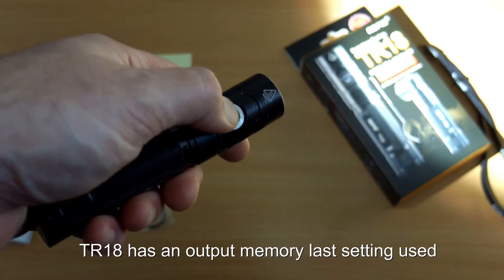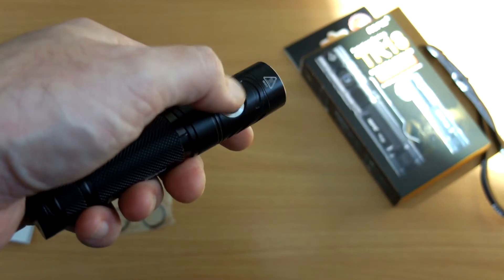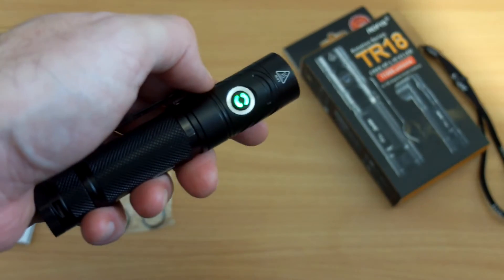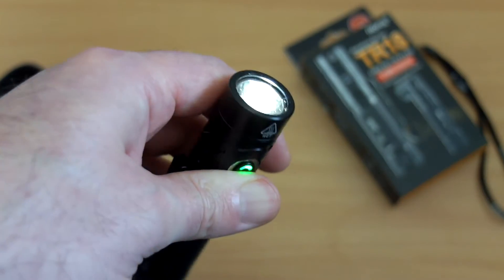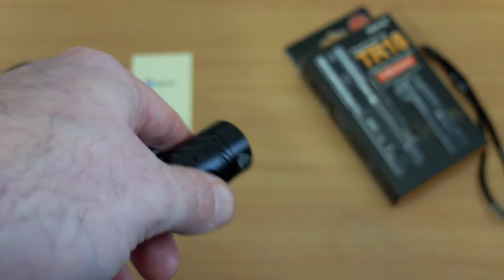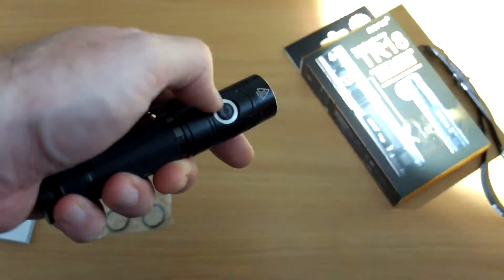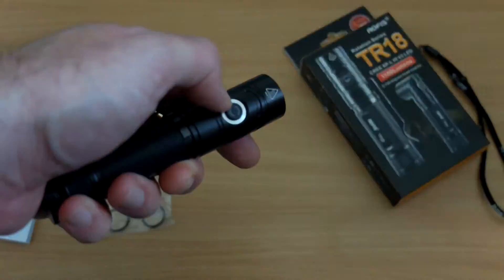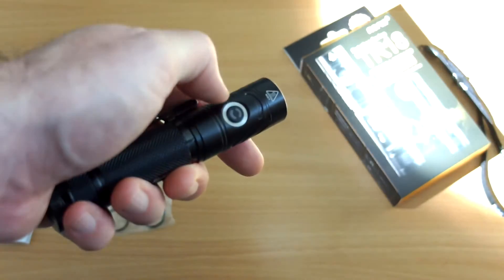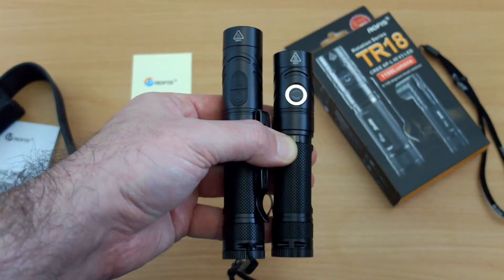Operation on this is just a single button — you push and hold, very similar to the O-Light torches, to cycle through the power levels. It doesn't take too long to get used to. You also have the battery indicator on the power switch. You can activate moonlight mode by pushing and holding, and then if you double-press you'll access the strobe modes, and if you push and hold again you can cycle through those. Operation works okay, just takes a little bit of time getting used to it.